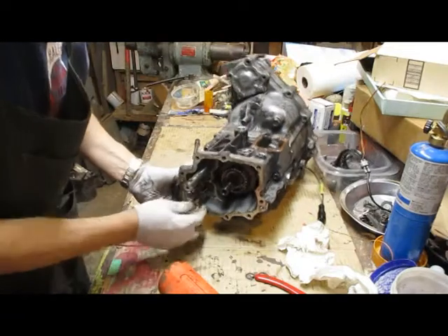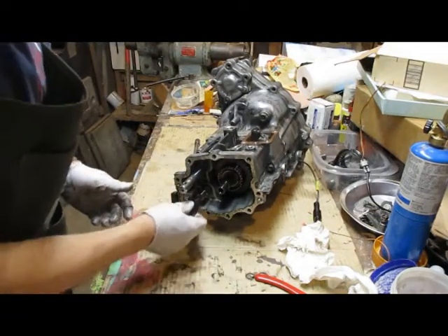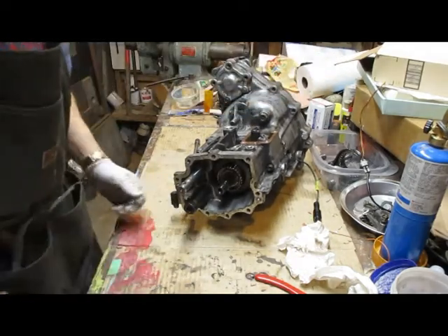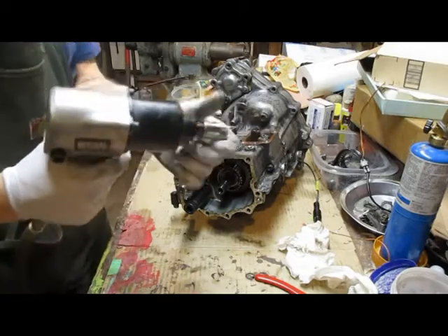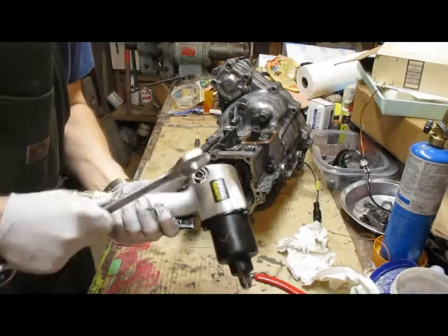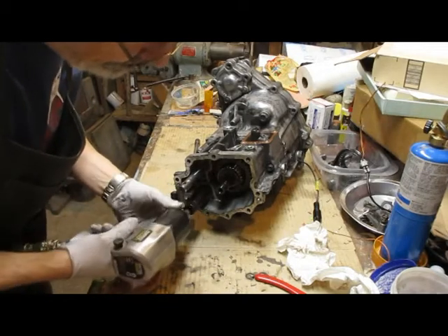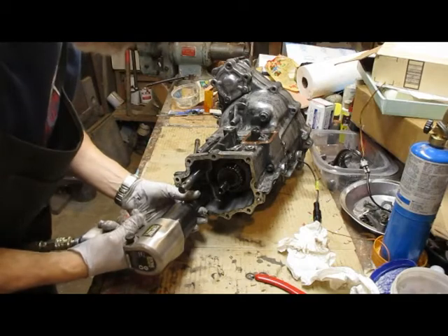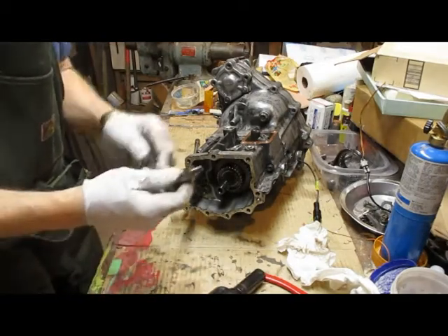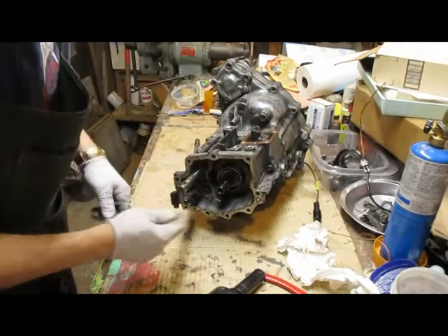Now this oil pump right here — that's a 17mm, but it's a reverse thread. So when you go to take it off, make sure you change it over to reverse, so it's on tighten mode, since it's a reverse thread. If you forget to do that, it will bust the thread right off of that thing. Remember, it's a reverse thread.